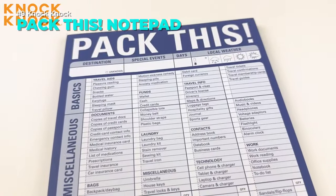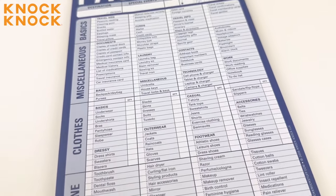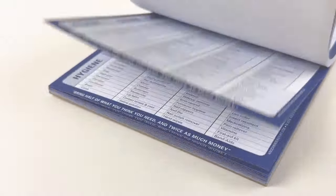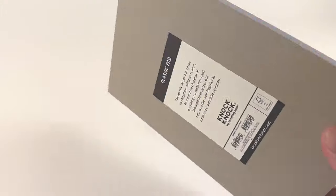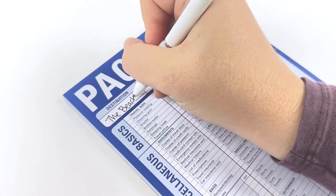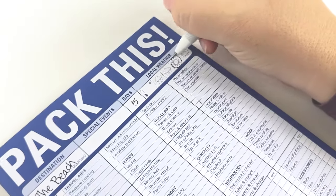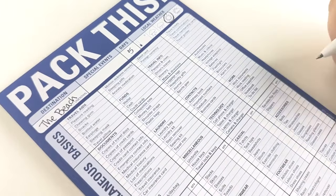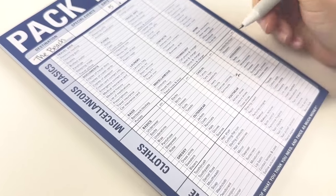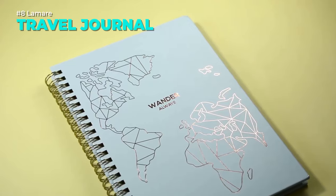Are you ready for your next trip? Whether it's for work or fun, you don't want to forget anything important. That's why you need the Knock Knock Pack This notepad — a handy checklist of everything you might need on your journey, from clothes and toiletries to gadgets and documents. Just tick off the items as you pack them and you're good to go. No more stress, no more hassle, no more regrets. Link is in the description.